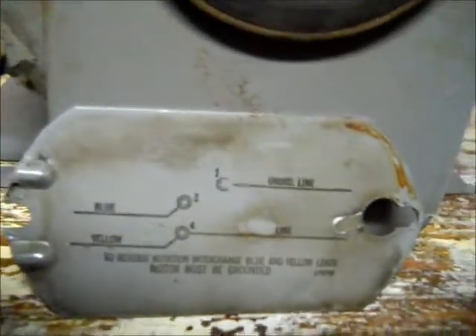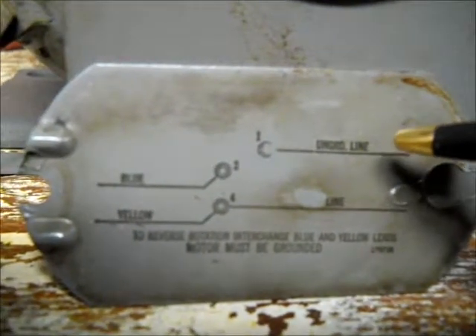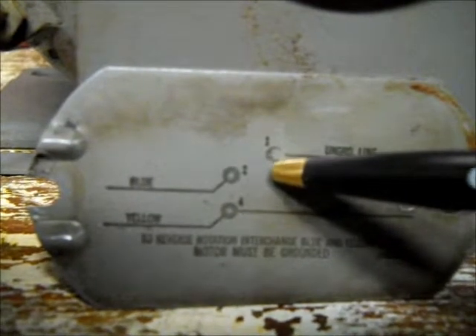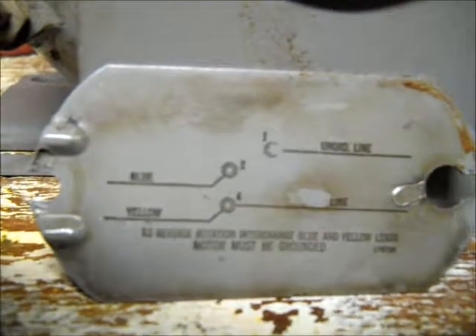Here's the wiring diagram on the back of the cover for the motor. Instead of the wires being numbered, the terminals inside the back of the motor are numbered. You have the ungrounded line on terminal 1, and then your line on terminal number 4. Terminal number 2 has nothing connected to it. You also have blue and yellow wires — those need to be interchanged if you're going to reverse the motor. You only have to work with those if you're going to reverse the motor; prior to wiring it up to get it going, you don't have to worry about that.